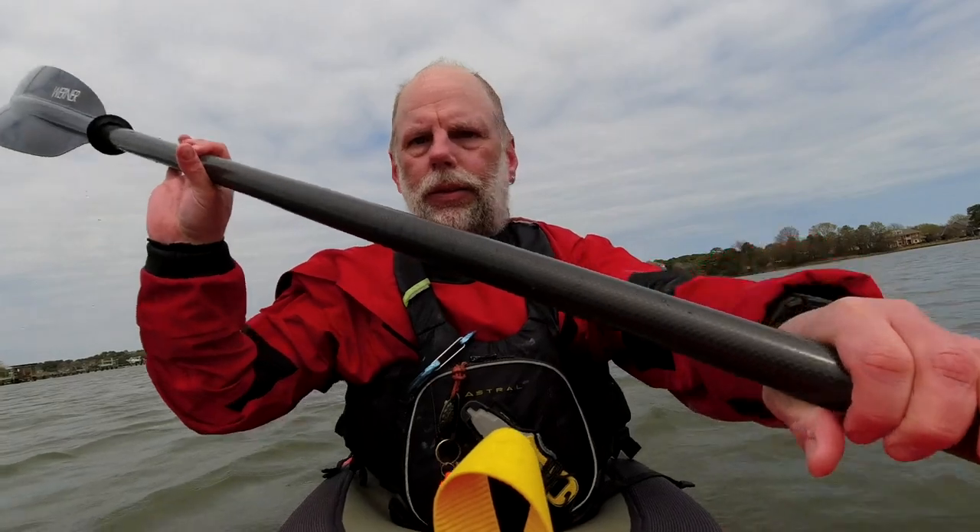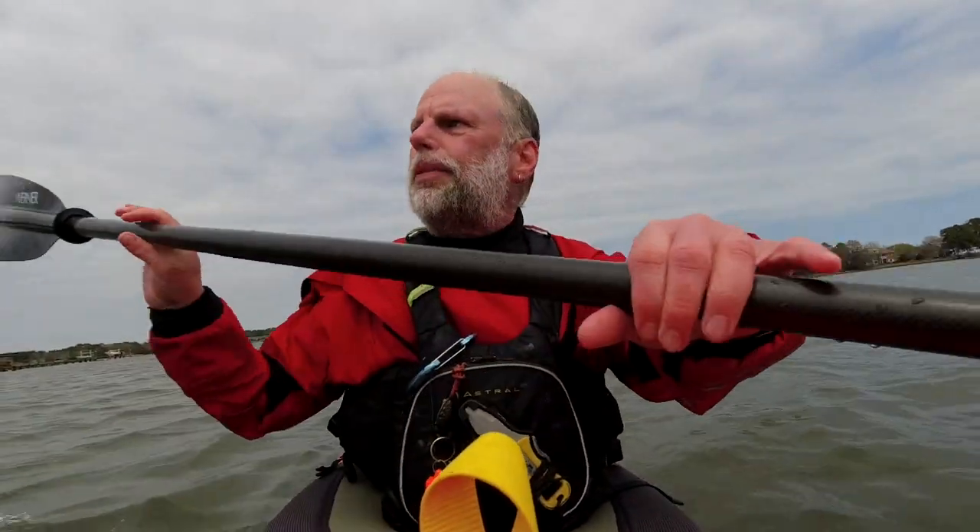Rough day on the water, man. I missed a roll. Cold water — that's what happens in cold water.